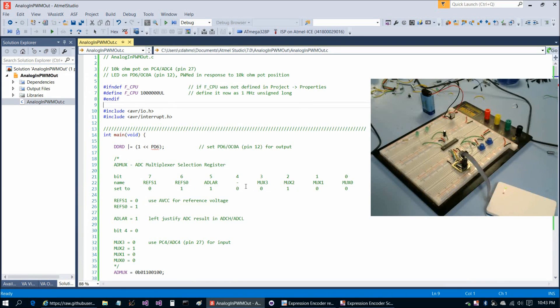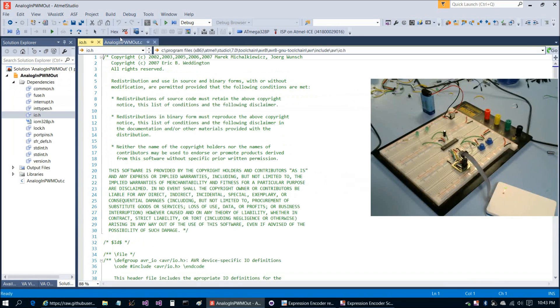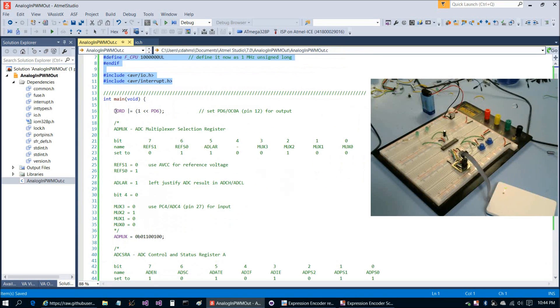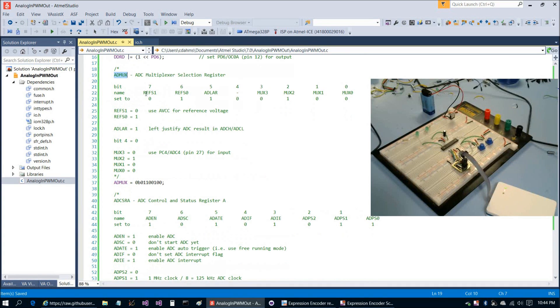Let's take a look at the code. We have to open io.h to get rid of that red underline. This is really just a combination of some of the previous programs from the previous tutorials. We're setting the data direction register for Port D, pin PD6, and then we jump into the analog-to-digital converter configuration with the ADMUX register.